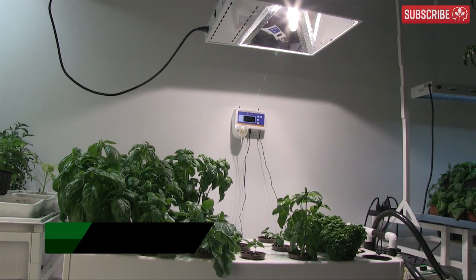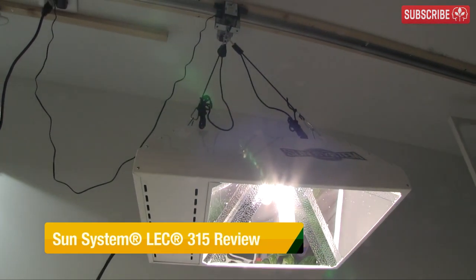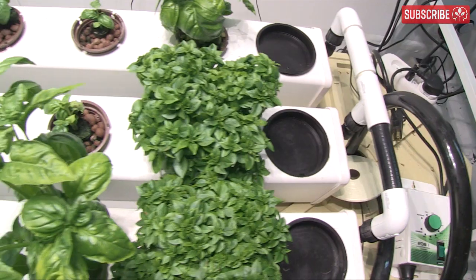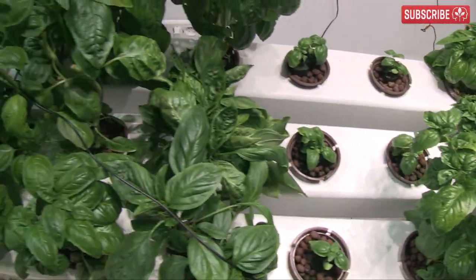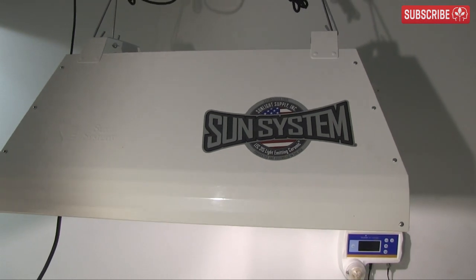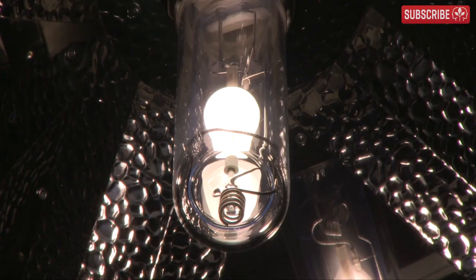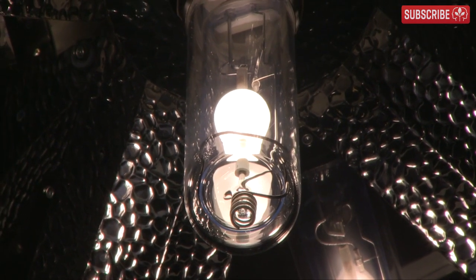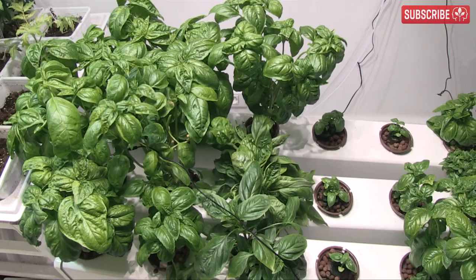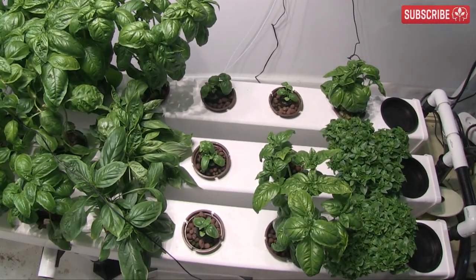I'm finally ready to tell you what I think about the SunSystems 315 watt LEC fixture after running it for around three or four months now. In case you weren't aware, ceramic metal halide lighting technology is causing quite a stir in the indoor growing community right now. It's only 315 watts — less than you might be used to — but two words sum up this fixture: mind blown.